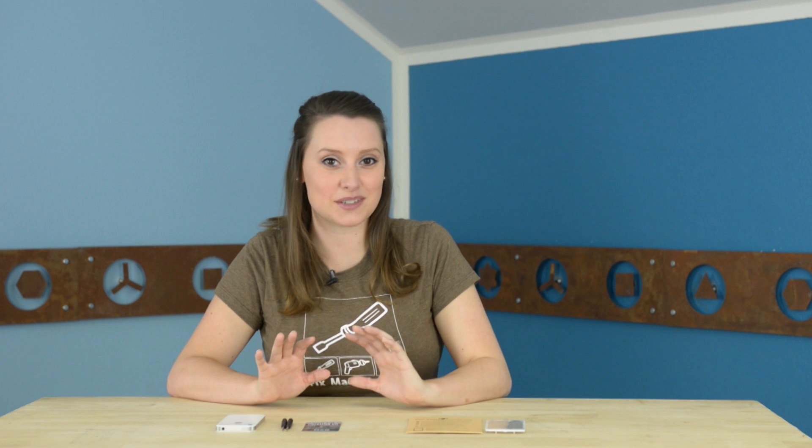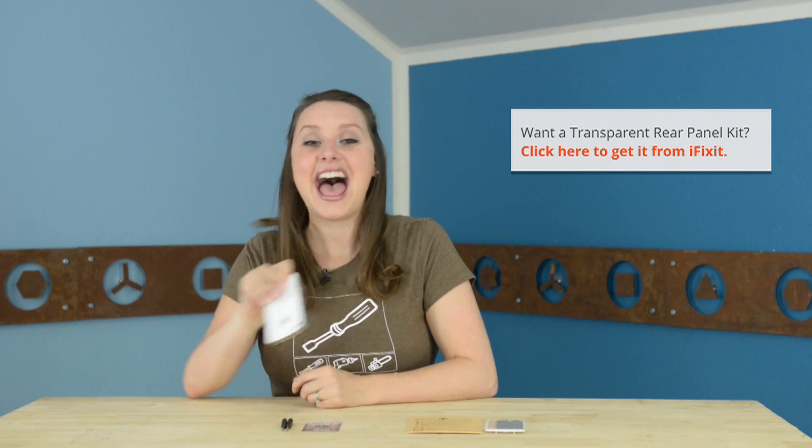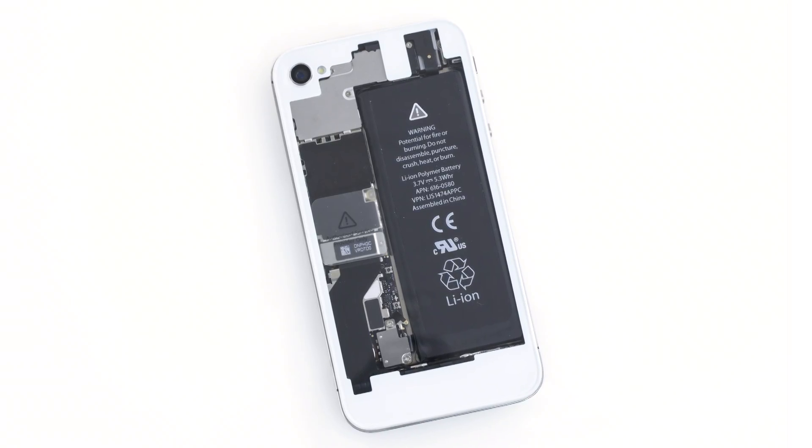I have always been a fan of transparent back panels, but I have a white iPhone so I never made the plunge to buy one — until now. Apple is known for its design sensibilities, and that applies to the inside as well as the outside. So show off the inside of your phone in all its glory.